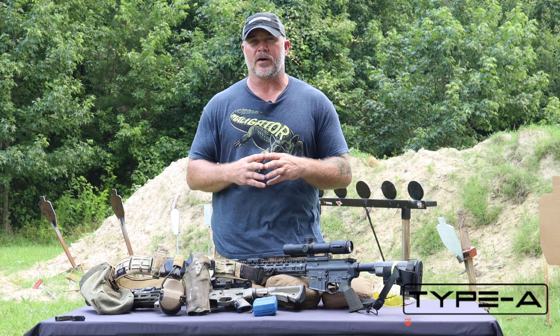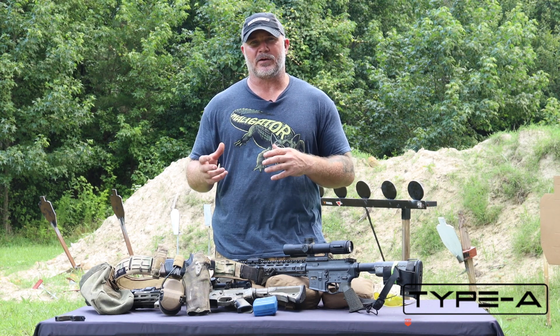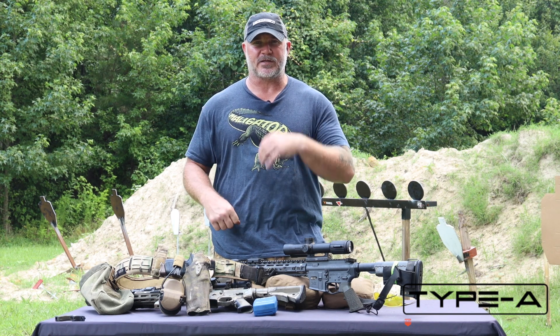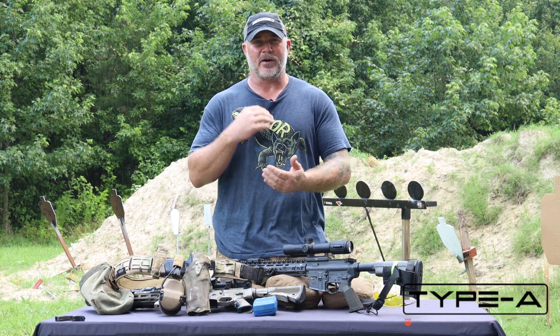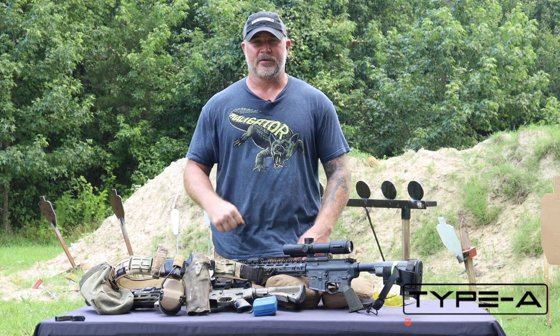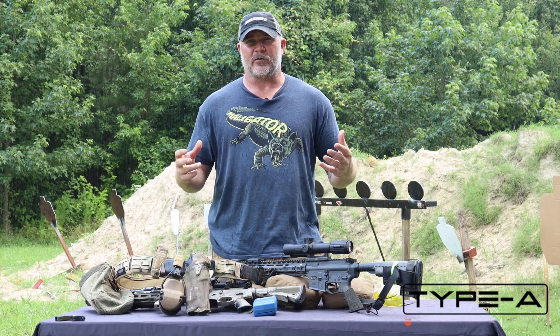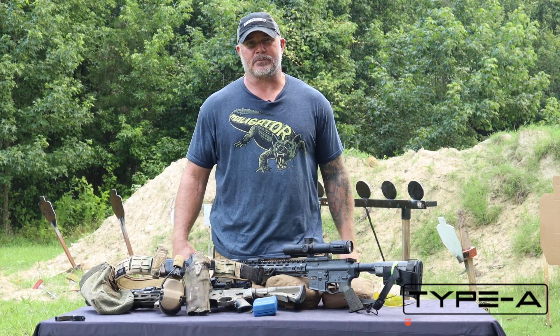I was fortunate enough to work with a group called the Special Operations Cognitive Enhancement Program that taught me a lot about stress in the schoolhouse. A simple thing — we put on monitors standing in front of a breach point, and as soon as that charge goes on, we go from 110 beats per minute to 135. That's replicating stress, fellas. A lot of different ways out there to do it. Make sure you mix it into your training. Stay tuned for next time.